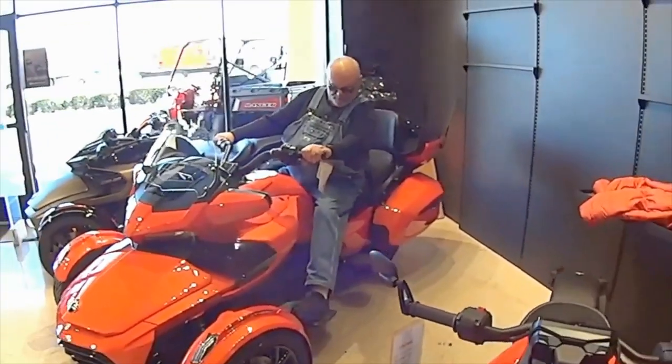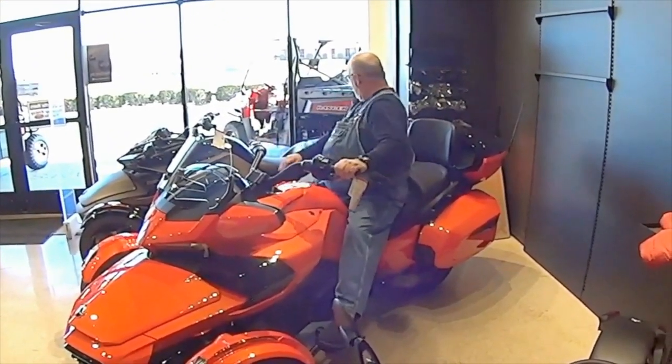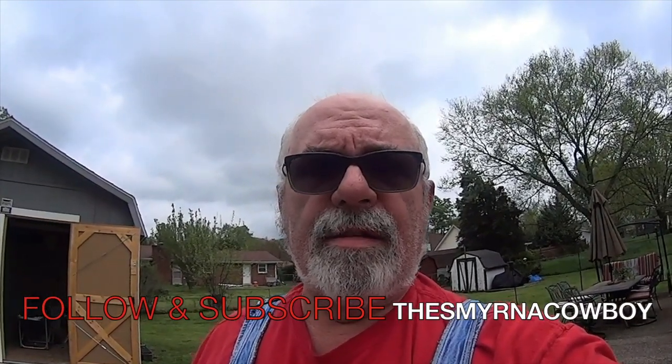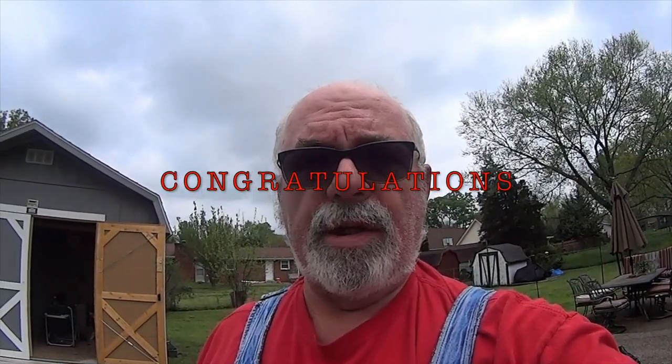I like the F3 better as far as the leg position. I was able to ride the RT at Sloan's Bike Days. Hopefully May 1st I'll be able to ride the F3, and June 13th and 14th I'll take the Can-Am riding class to make a final decision on which one I want. It'll probably be another year, and that'll be a retirement present when I retire November 16th of 2021.